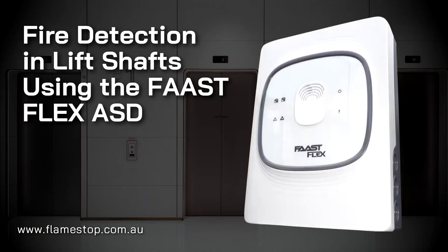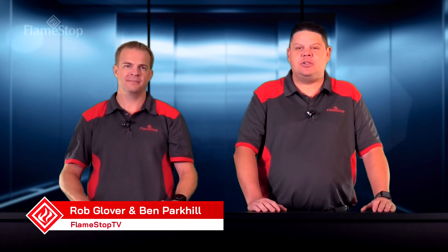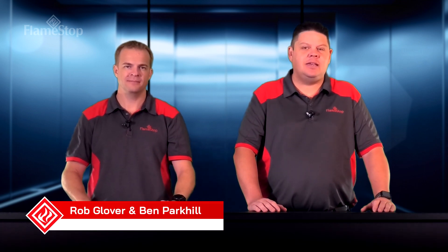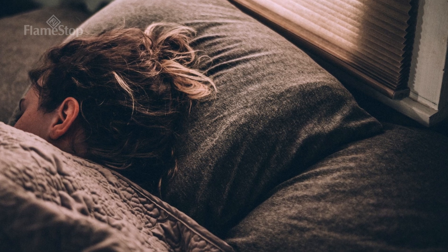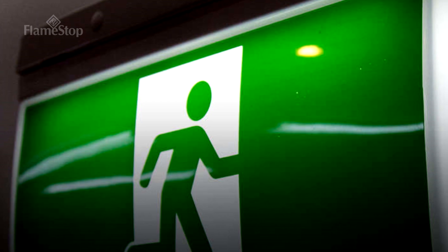Hi and welcome to Flamestop TV. Today we're going to talk about using the Extralis FastFlex ASD for lift shaft applications. It's a cost-effective ASD solution and a perfect product to install. Early and reliable detection of smoke in lift shafts is critical for the safe evacuation of building occupants.